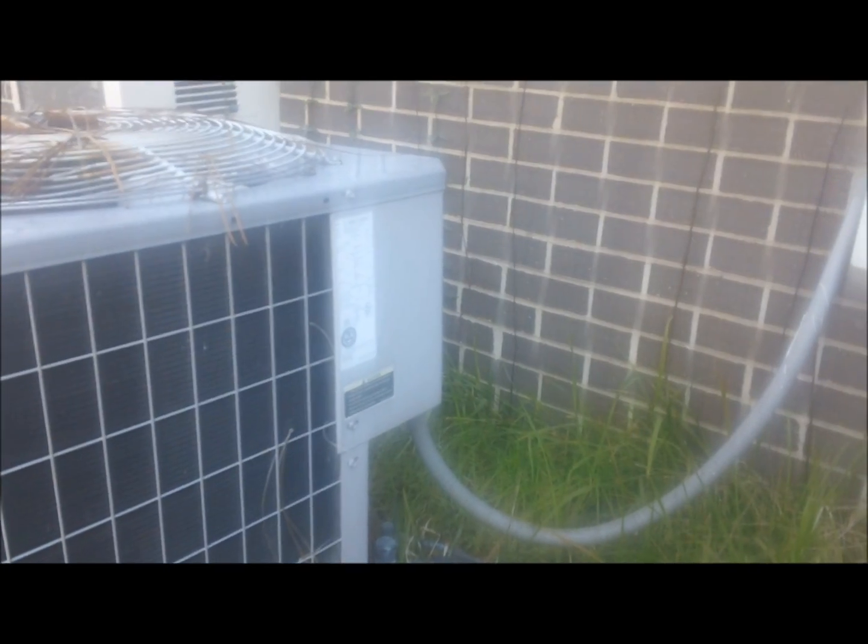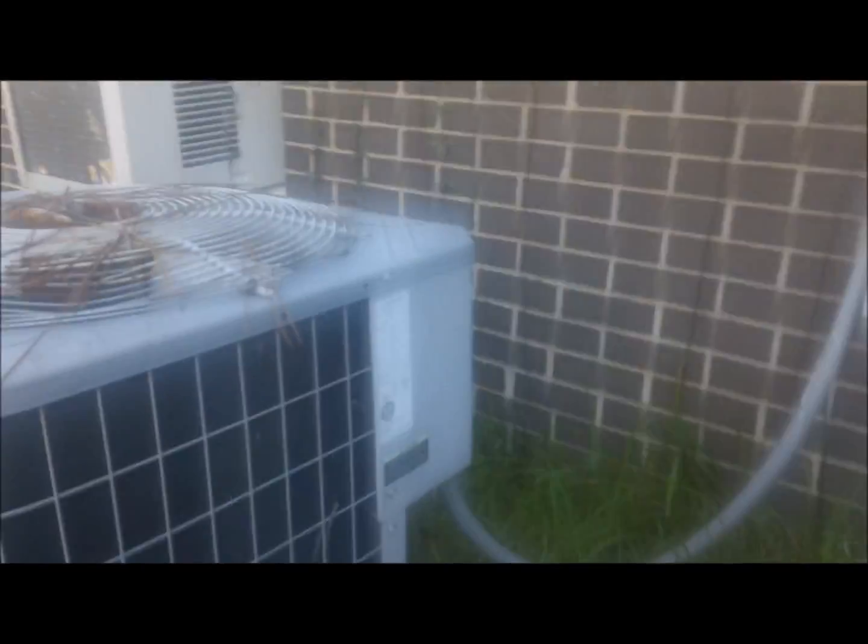Up there — we got two Carriers sitting right here. Look what these dogs have done to these Carriers — y'all see what that is? That's nothing but dog piss. Dogs have been pissing all over this unit and this one. I just picked me up a new customer too, and I see a change-out in the very near future.